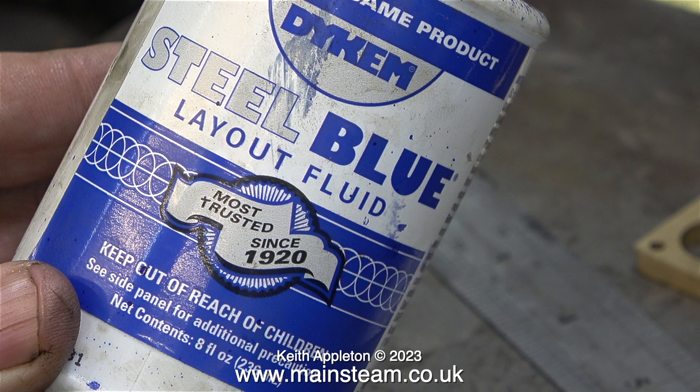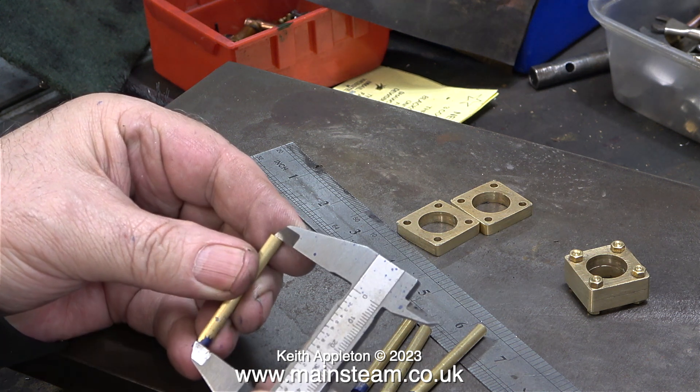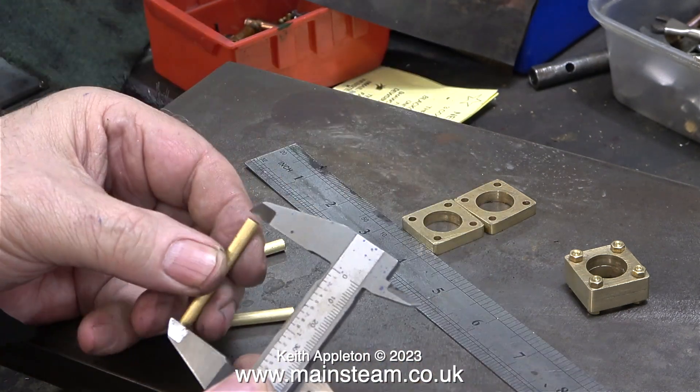I applied some marking fluid to each of the unmachined ends of the protector bars. Then using my digital caliper set to the right measurement, I just had to scratch a mark on the blue. As with most things in life, there are many ways to do this job — I chose this method because it's easy.